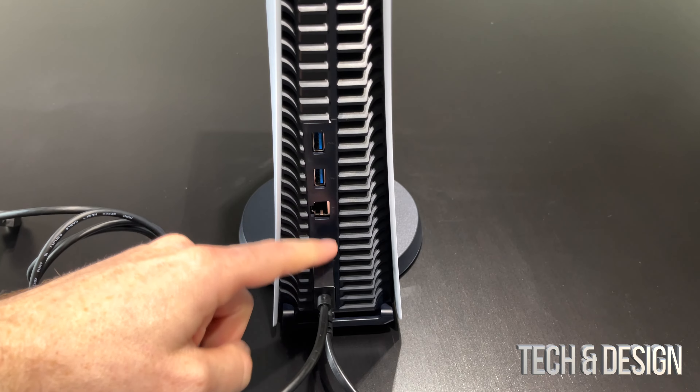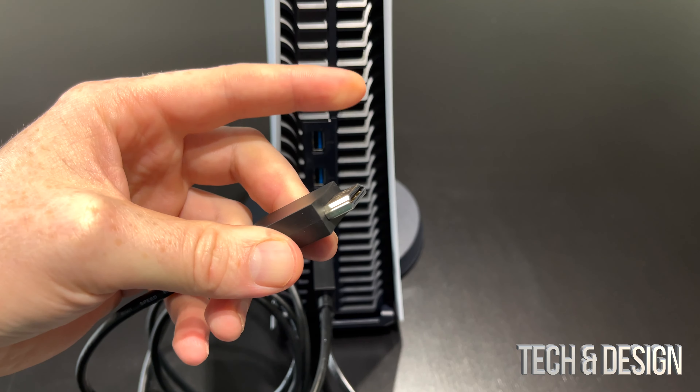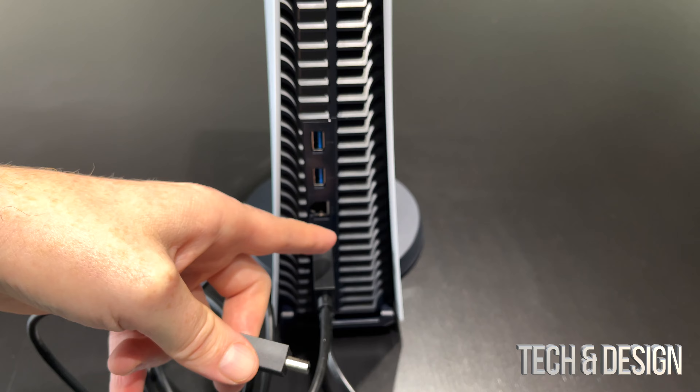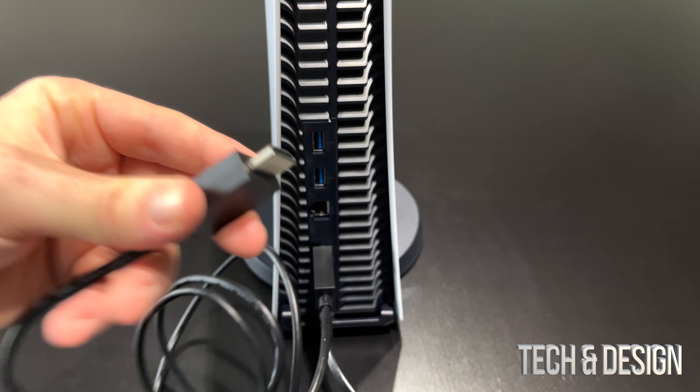That's what it looks like. On the back of my TV I'm going to have some HDMI ports just like I have the one here on the PlayStation. If you have a monitor, same thing — just look for that HDMI port and hook this up.